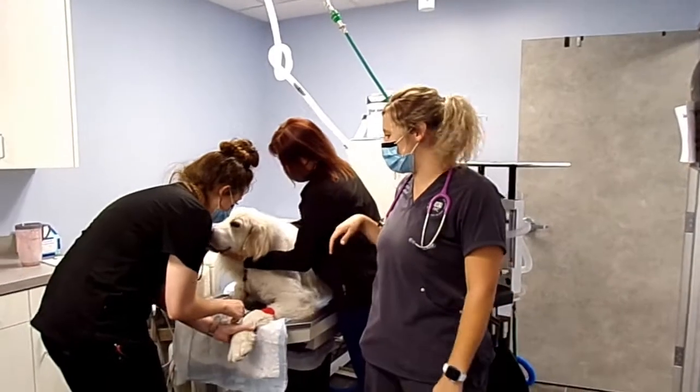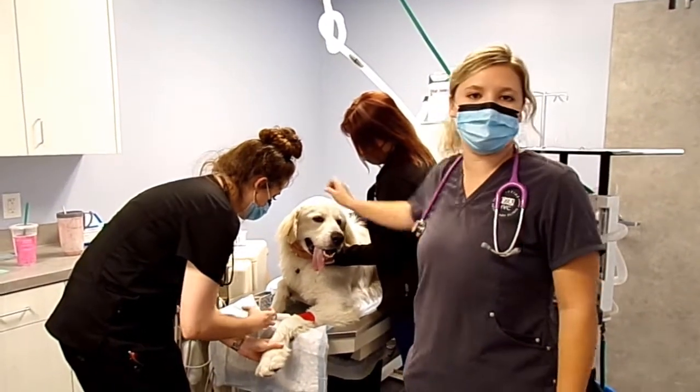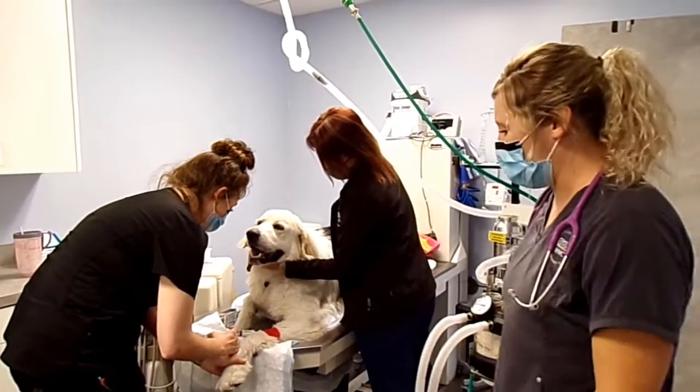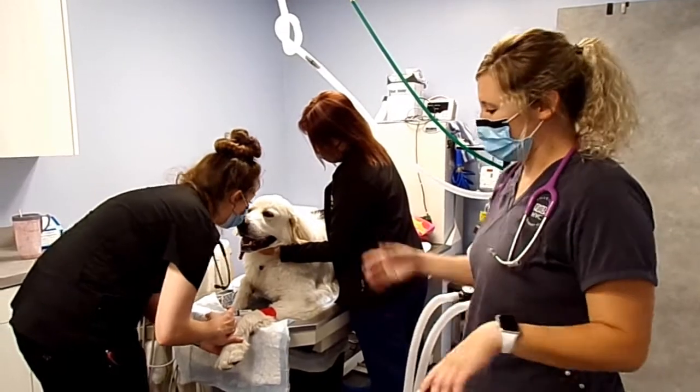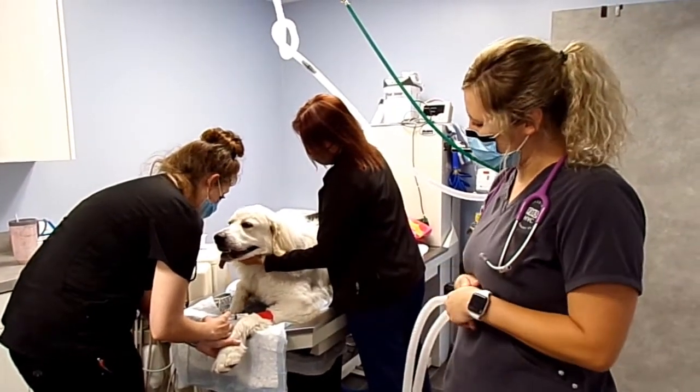Here we have Captain America, a two-year-old Great Pyrenees mix — and he's also the cutest dog in the world. He's actually my dog. We're doing the same induction as what we did for our spay, so we're administering the proper protocol right now, and then we're going to place his tube.